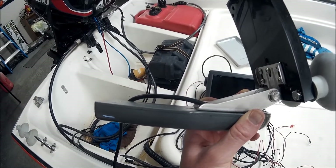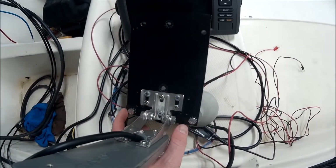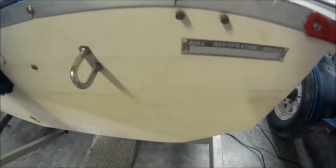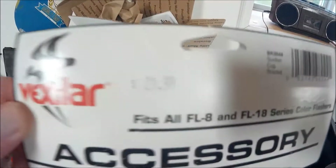That's because the transducer for the Garmin eco map is really large, so you have to make sure you mount these far enough apart that they can expand when you suction them to the back of the boat. Here are the two new ones that came in the mail, and here's the back of my fishing boat.